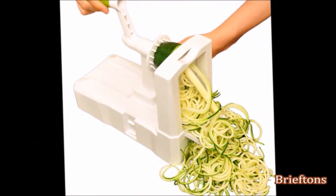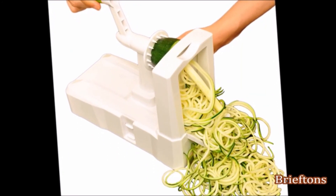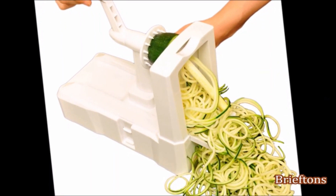I hope this video has given you some ideas on how to use the Briefton's 5-Blade Spiralizer in your kitchen. Thanks for watching and happy spiralizing!